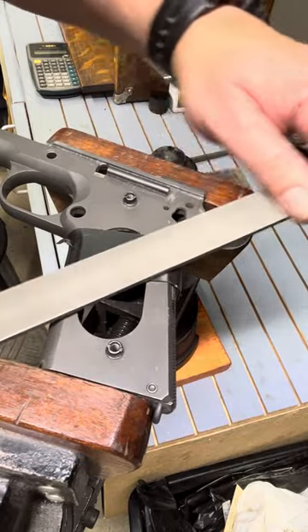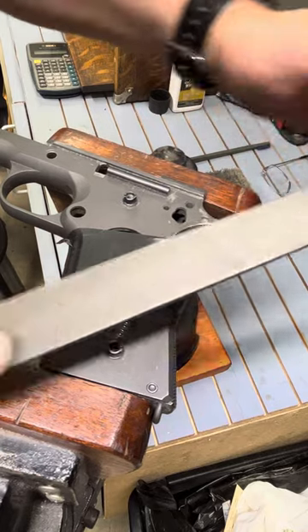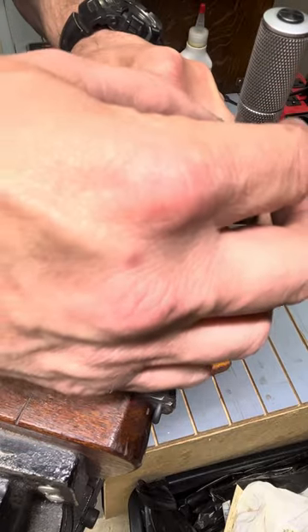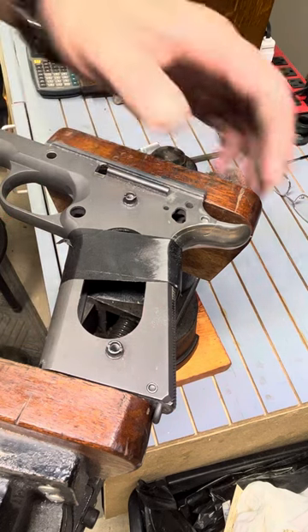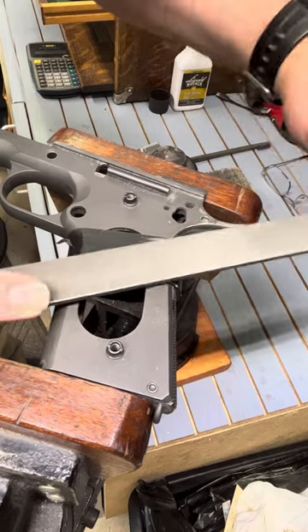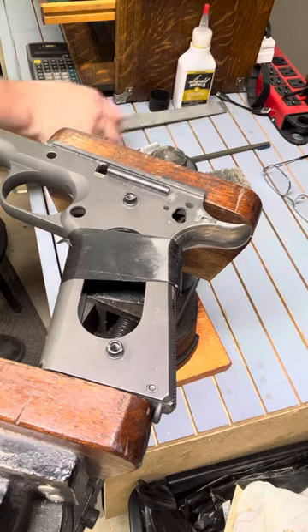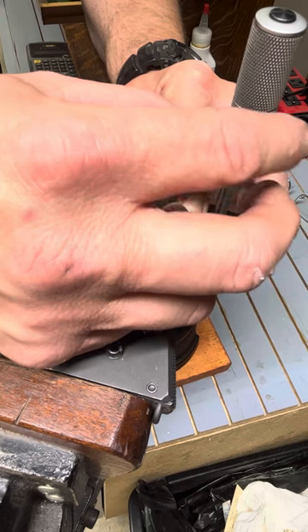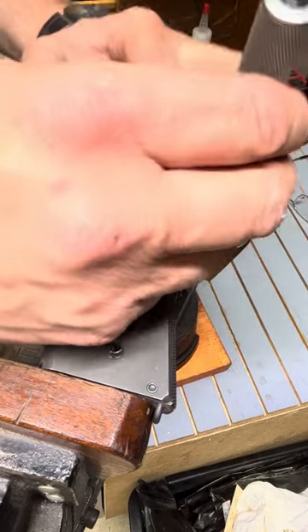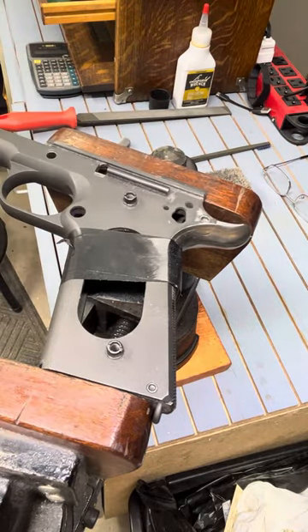I'll probably have to cover draw filing in a separate video, but you can kind of see it's getting close. Obviously this works nicer with a finer tooth file, which is what I'm using now. We're down to only a thousandths left above that surface, so we're very, very close. I'm going to do a little draw filing just to blend it in.